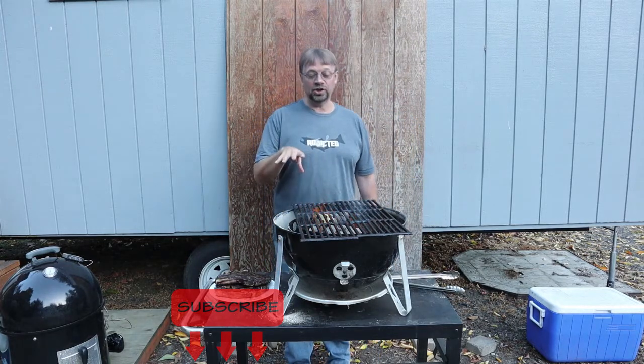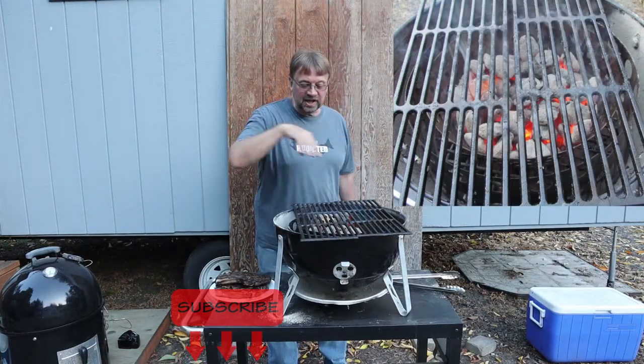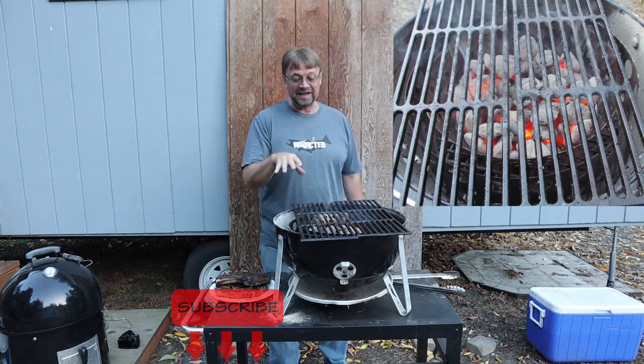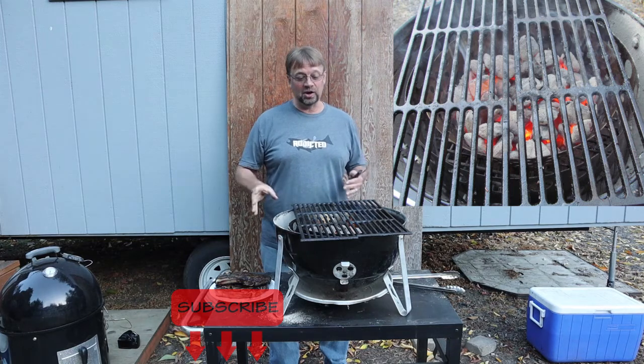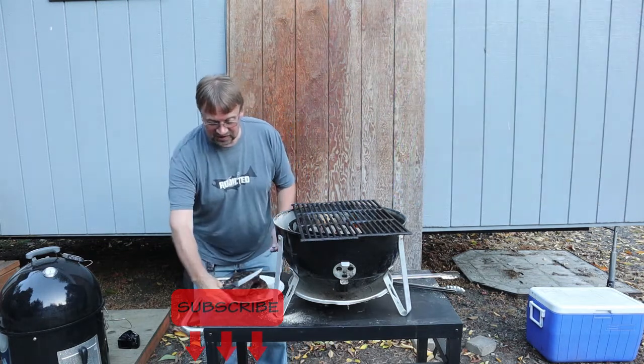I'll go ahead and take a picture here and post that. If you see this picture you can see that there's lots of charcoal in that basket and we probably could have gone with less. But when I'm grilling off the steak just to sear it, I'd rather be a little over than a little under. Now I'm going to go ahead and cut a little piece of this off here.